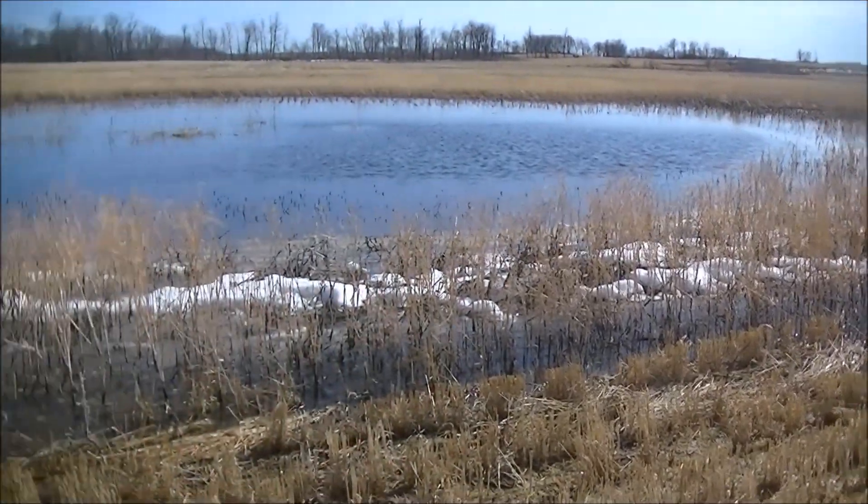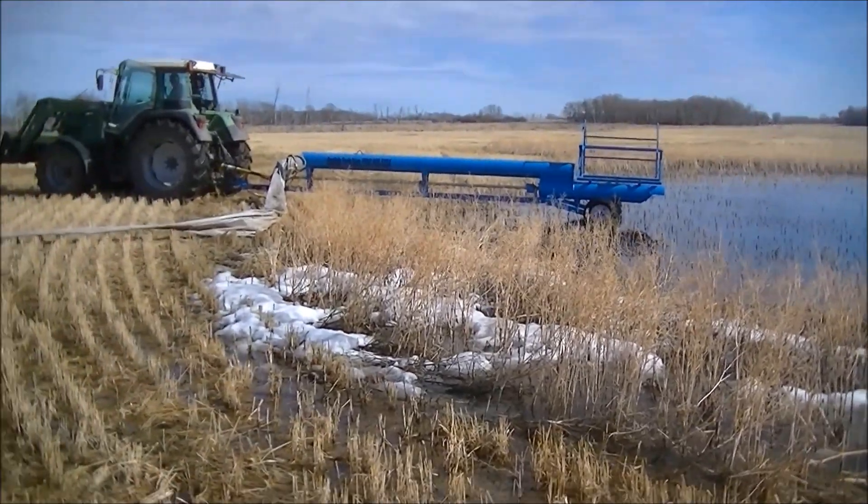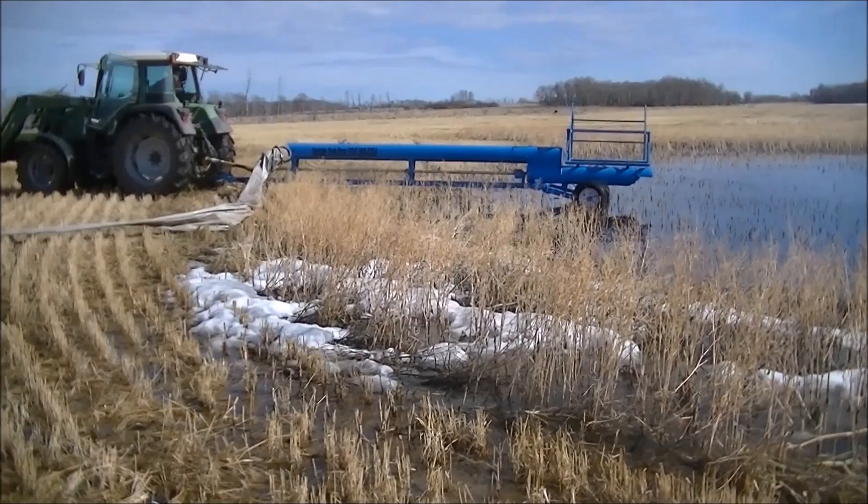Hello, my name is Jan and today I'd like to show you a small video of our auger water pump emptying the shallow slough. We did this test to show how low our pumps could suck the water.